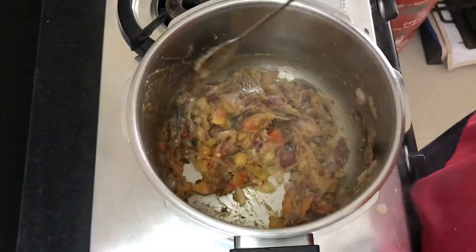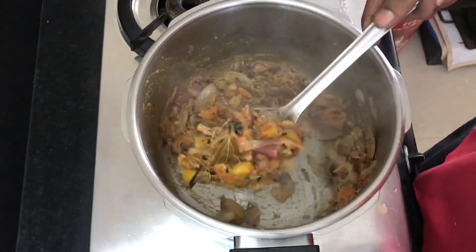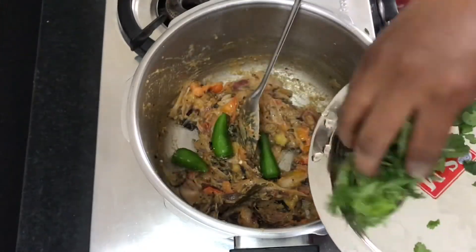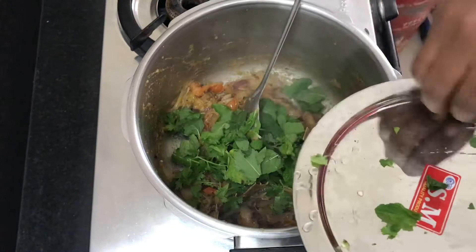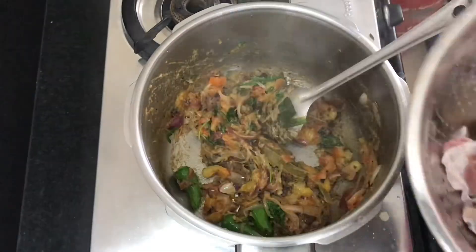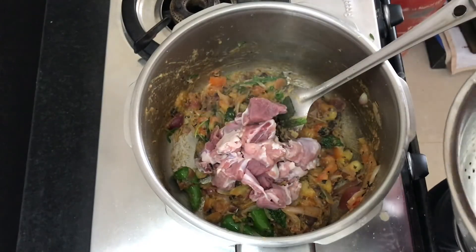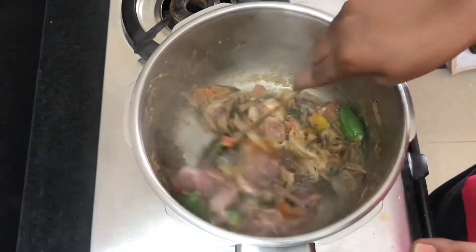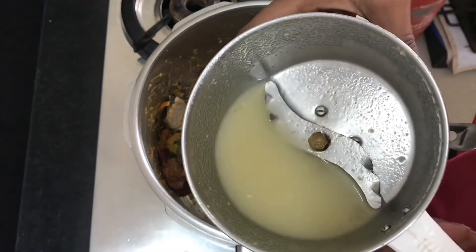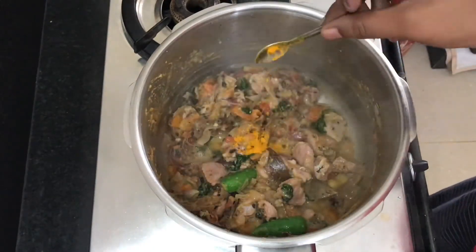We are blending with this color, black and white. We are going to add 3 things in this stage. We also add color. Let's mix it in. We can mix it in and wash it. Let's mix it a little bit in a spoon or a jar.